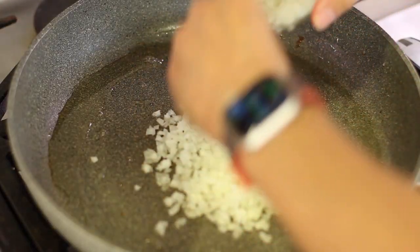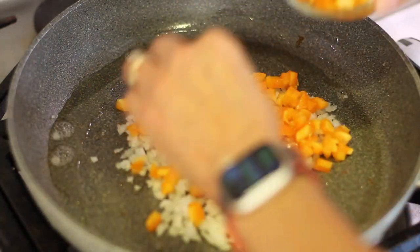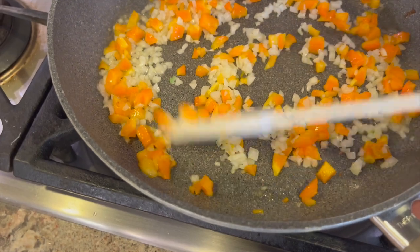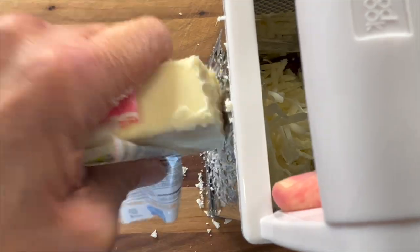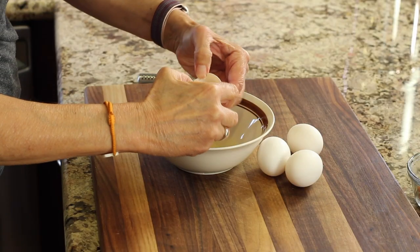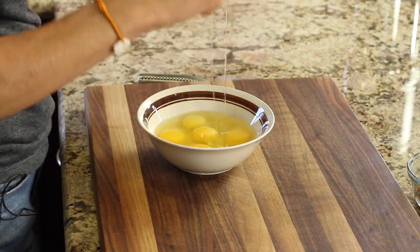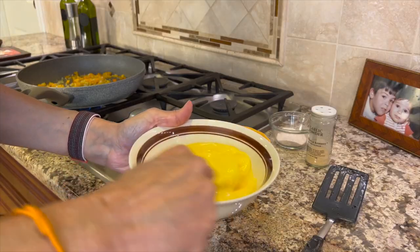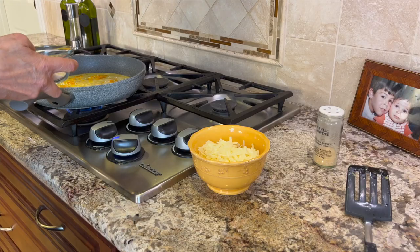We're gonna cook that diced onion and a little bit of bell pepper for about three or four minutes until it's nice and soft. We also have to prep our cheese — I'm using a white medium cheddar and I'll just grate it up. Now I'm ready to scramble the eggs — about two eggs per burrito. Give those a really good mix, pour them into the pan, and add some salt and garlic powder.